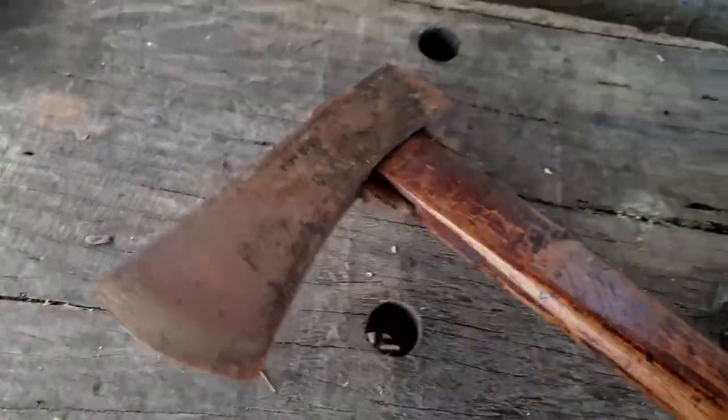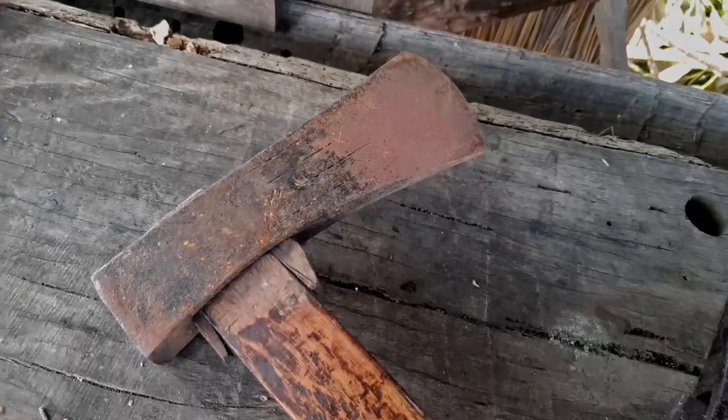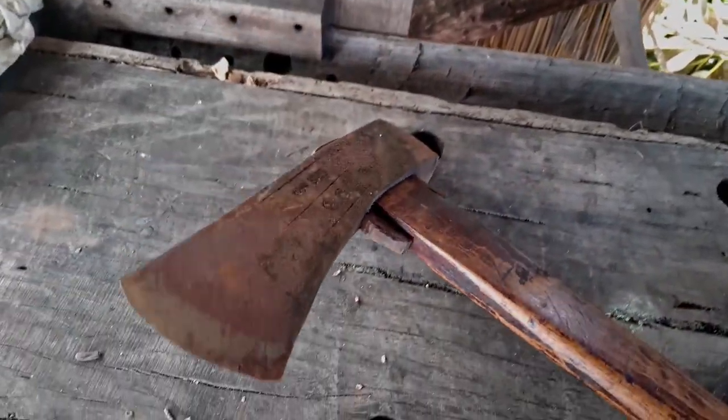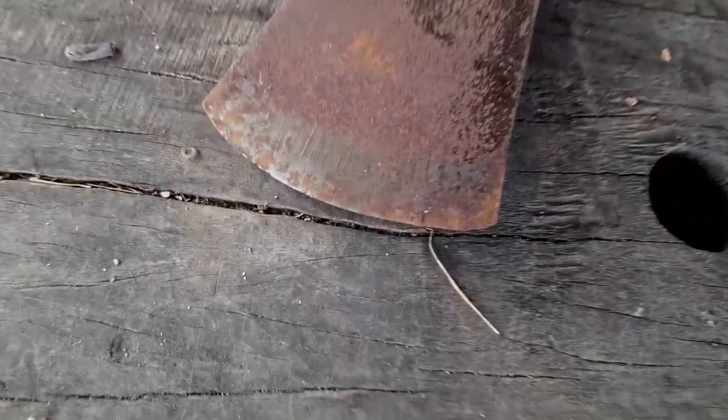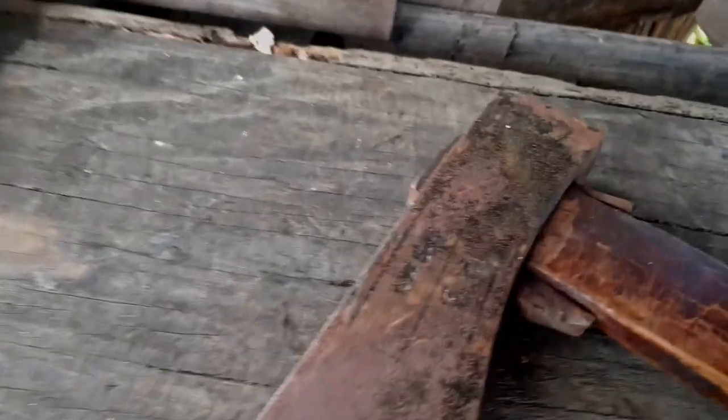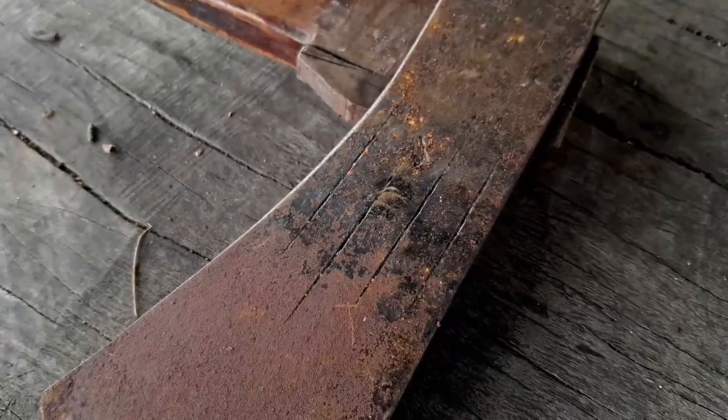Well, first thing I'm going to say - that is a very nice axe. For those of you who come to this channel and watch the unboxing videos because you want to get a heads up on what's going to be available to buy when I start listing things for sale, I reckon that's a keeper. I've got a number of candidates for falling axes that I was going to restore, but that is better than any of the others I've got. That is gorgeous.